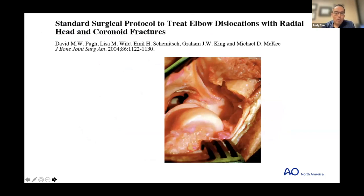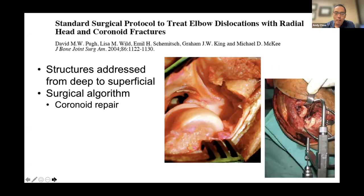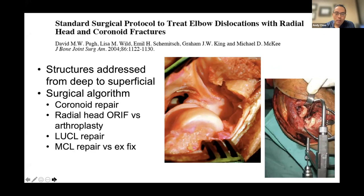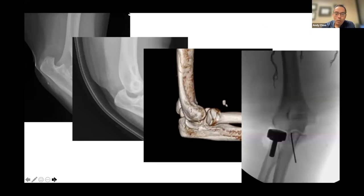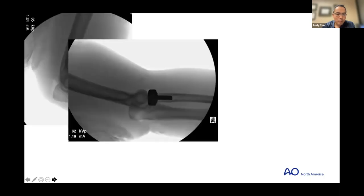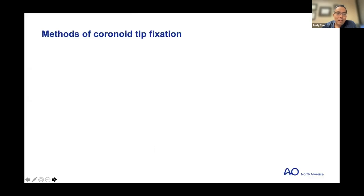The seminal work on treatment algorithm for terrible triads: you address all structures from deep to superficial. With the radial head out you're looking at the coronoid and the anterior capsular insertion — start deep with the coronoid. This has been described using sutures and an ACL guide on occasion. Then address the radial head, repair the LUCL, and do something with the medial side or an external fixator if still unstable. Here's a classic prototypical injury — posterior dislocation, you see the radial head impaction — a wire just holds the coronoid tip while sutures are passed, radial head trial put in, stability test performed, and I typically get an X-ray and apply a splint before leaving the OR to confirm the elbow is stable and reduced.